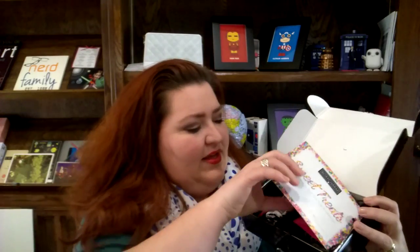Hey guys, it's Nerd Mom here and today we are doing a quick BoxyCharm unboxing. I just got the March box and literally just cut it open — the shreds are trying to escape, that's how it comes. This month's theme is Sweet Treats: sugar is sweet but this box is sweeter. There's no product information card in here so I'm just going to have to jump in and wing it.